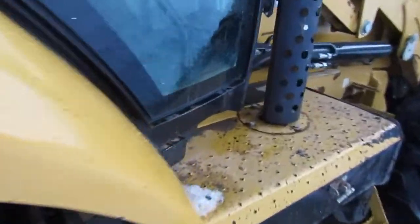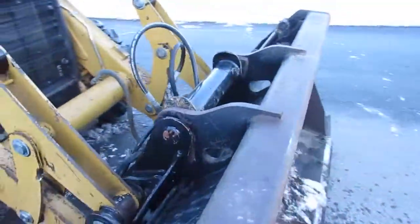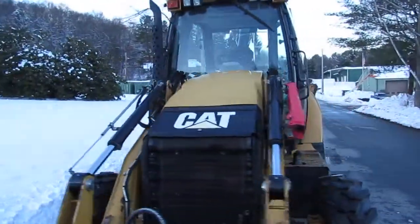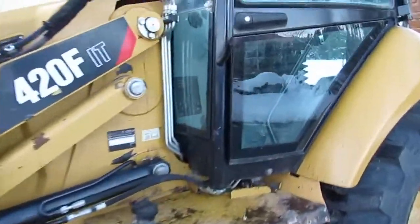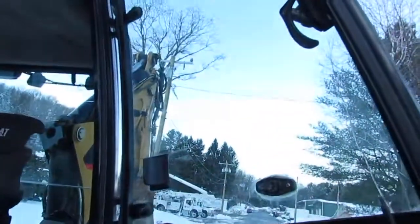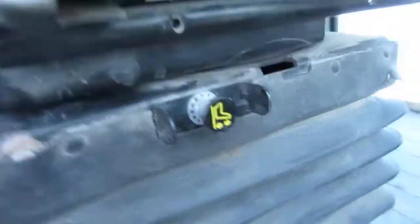Let me show you the cab here. You have a nice storage box right here. All your doors are in great shape — everything opens and closes as they should, there's no rot or rust. The cab's nice and clean. This has an air ride seat, fully adjustable.